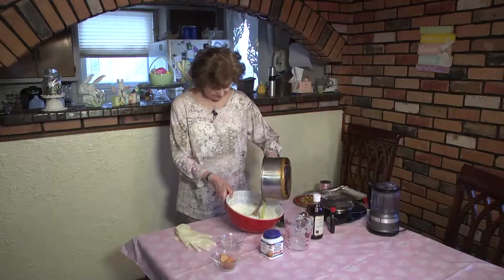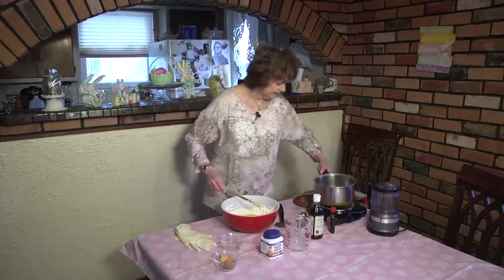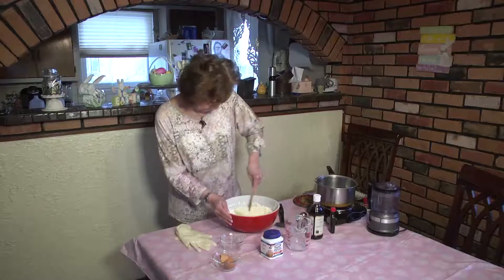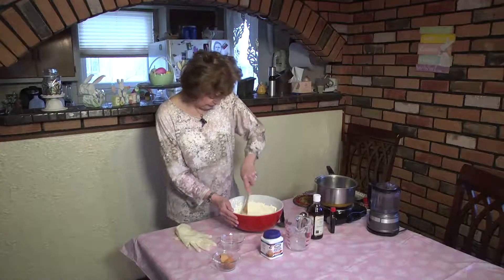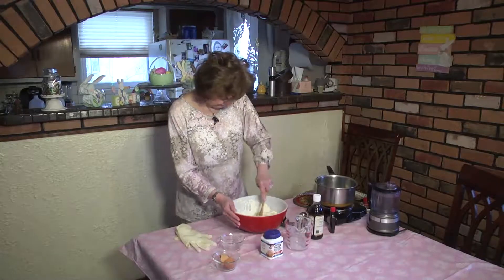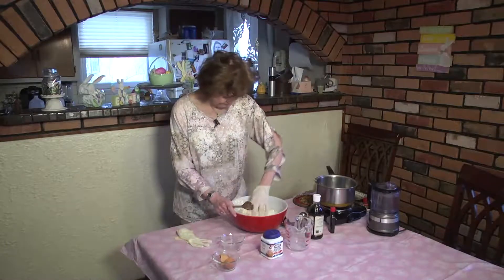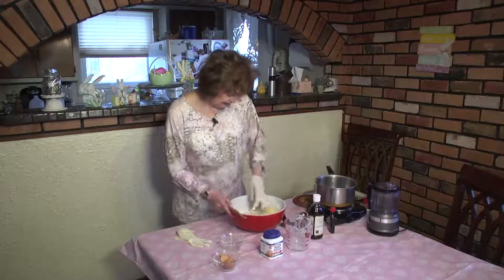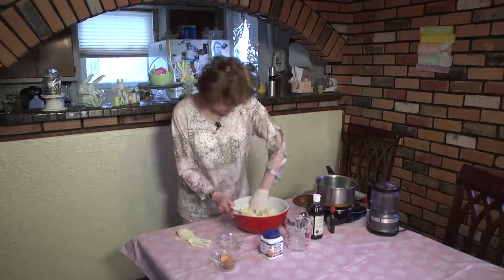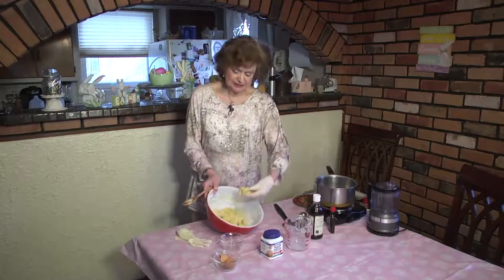Now you're going to add the melted butter that you've cooled down a bit. You're going to really mix it good, making sure you mix all the flour in. See, it's a dough that's not sticky but just nice — you can make the balls easily with it.